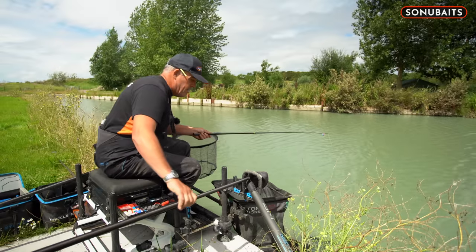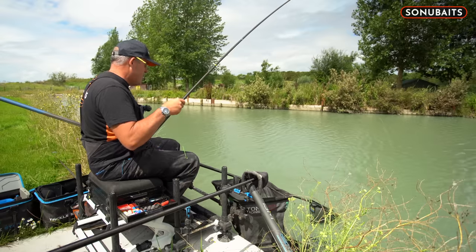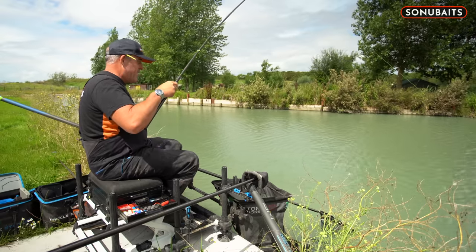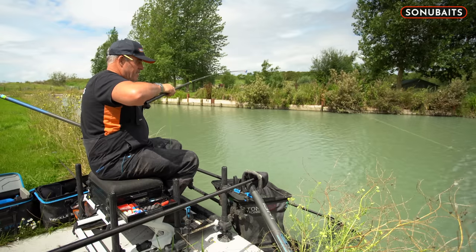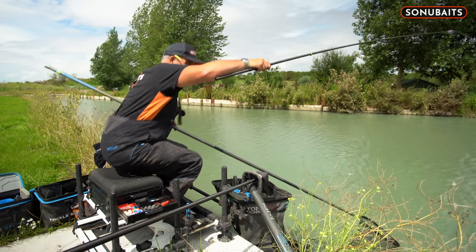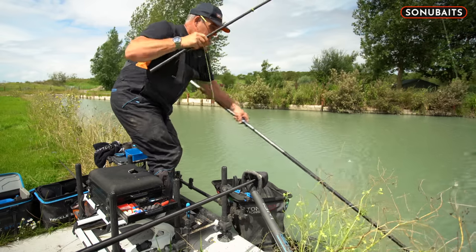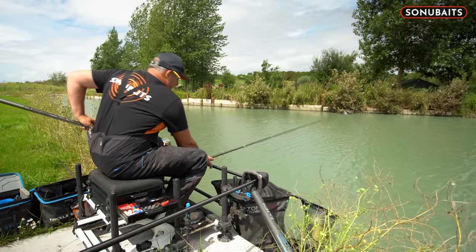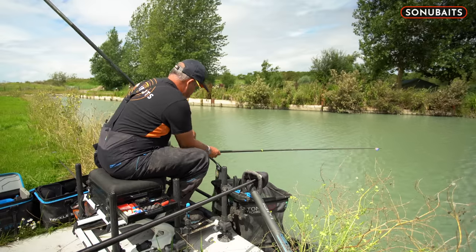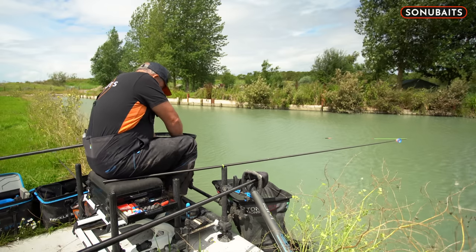I've had no problems with foul hooking. That is a massive tench — that's got to be my PB tench. I'm not fishing overly heavy either, I'm only on a 13 inch pole and a size 16 GPM. Come on, baby — I don't want to lose that. I want an 18 inch landing net for a tench! That is an absolute stunning tench.